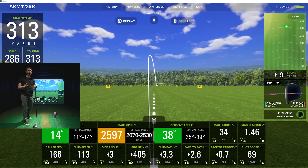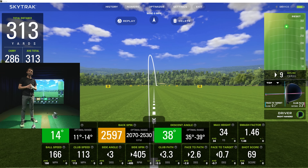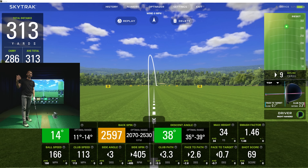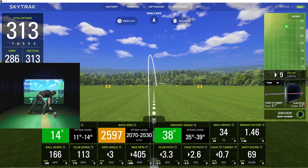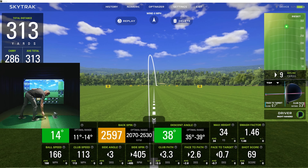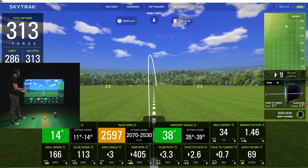I talked specifically with SkyTrak and they told me the club data is a little different than what people might have thought. The club head speed — the 113 number — is being measured by their hardware, but the club path and face angle are actually calculated. So when you look at the path, face-to-path, and face-to-target, those are calculated numbers. They say they've benchmarked this against tour-level launch monitors with a very low margin of error.